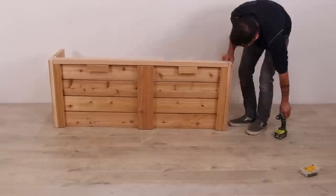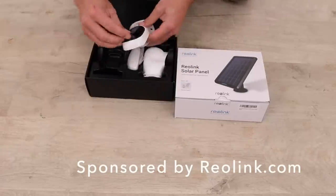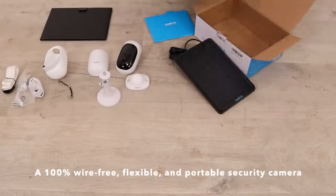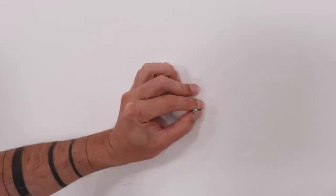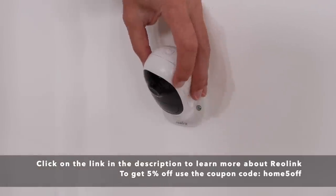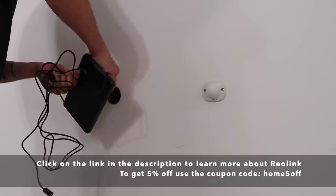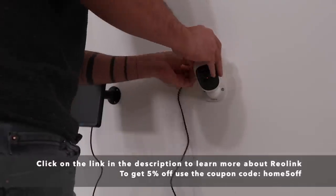And now a word from our sponsor for this video, Reolink. Reolink makes security cameras that are great for your home or business. They sent me the Argus 2 camera and a solar panel that can plug right into it. I've tried quite a few different security camera systems, but this one is by far the easiest to set up. The camera is 100% wire-free, flexible, and portable, so you can place it anywhere. To install it, you just screw on this mounting plate, and then the camera sticks on and can be adjusted with magnets. You can pull the camera off, plug it in to charge it, or mount a solar panel right next to it and use that to charge the battery. A smart security camera that's easy to install and you don't need an electrician to do so. To learn more about Reolink, click on the link in the description box below.